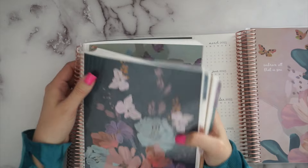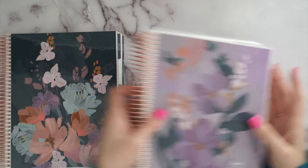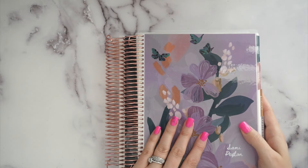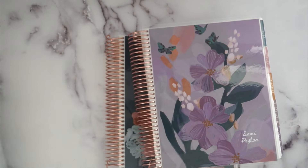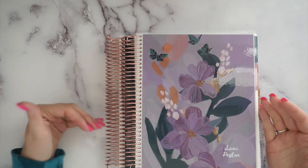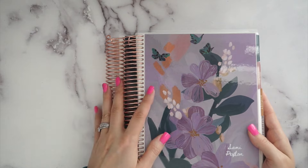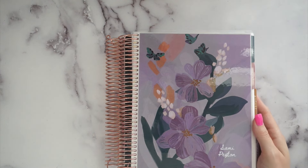I really love the redesign — I'm excited to have those extra pages every week. Having the extra lined page, the weekly overview, and no mini calendar are just all great changes. If you've been on the fence about the Daily Duo, now is the time. I hope you guys enjoyed the walkthrough. I do have my affiliate code and a new customer coupon in the description. I purchased these with my own money — they didn't come in my launch box. Be sure to like and subscribe, and I'll catch you guys next time!